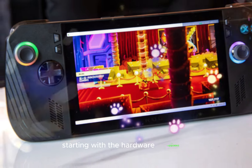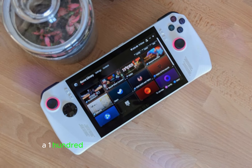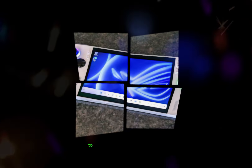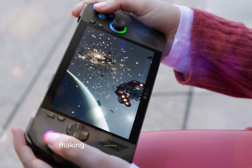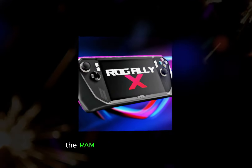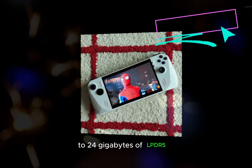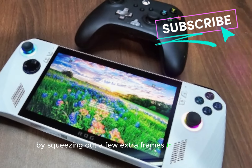Starting with the hardware upgrades, the new ROG Ally X is priced at $800, a $100 increase from its predecessor. The storage has been upgraded from a 512GB NVMe to a 1TB full-size 2280 NVMe, making replacements more affordable and offering more space as standard. The RAM has also seen an upgrade, jumping from 16GB of LPDDR5 to 24GB of LPDDR5X, enhancing performance by squeezing out a few extra frames in your games.